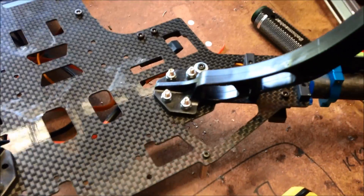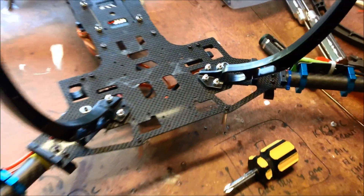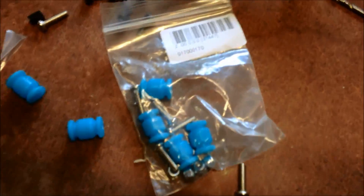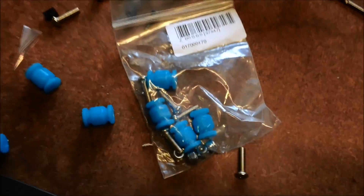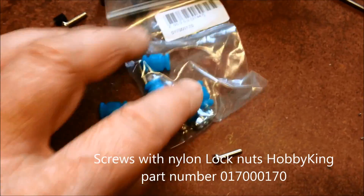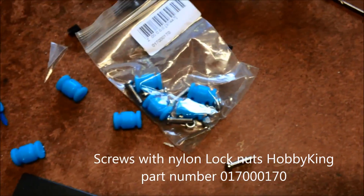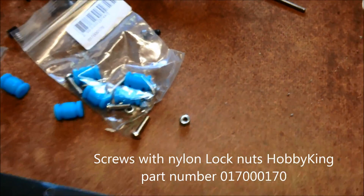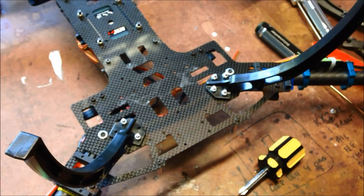I'm just attaching my landing legs like so. I've got these fastening hardware — these rubber grommets, but I really wanted these screws with the lock nuts. These little lock nuts to put it on. They're all from Hobbyking. So that's going to be the new landing gear.